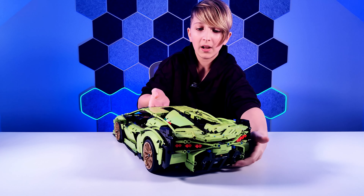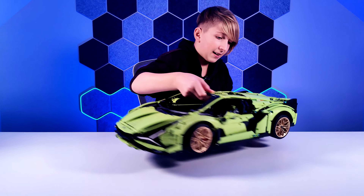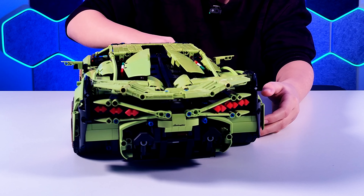So how do you open the spoiler? In the front you've got a little lever — you push that up and the spoiler comes up, push it down and the spoiler comes down, which is quite nice.